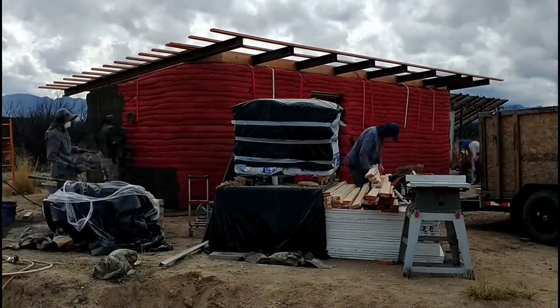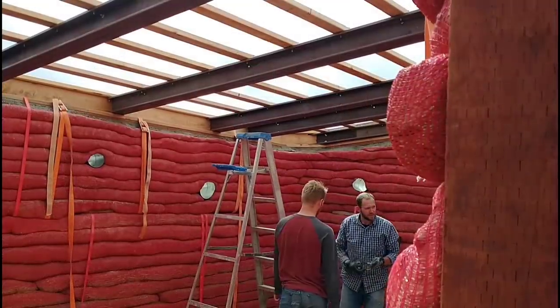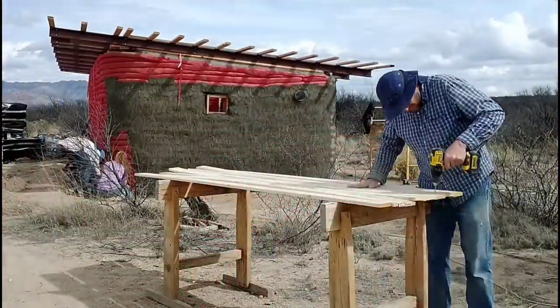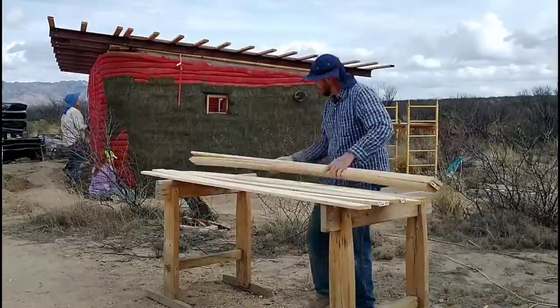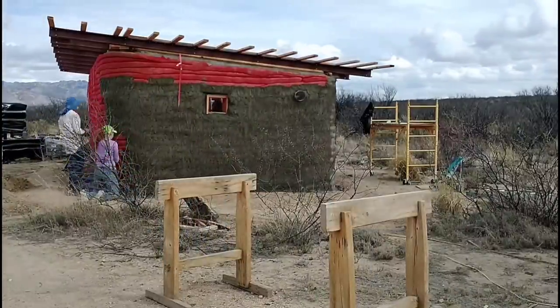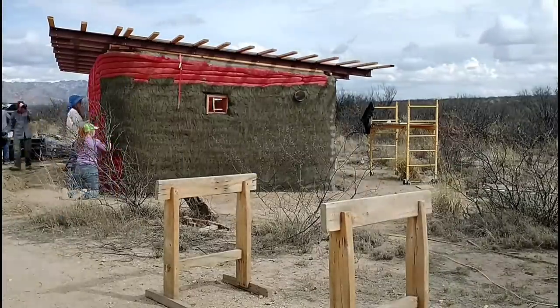The inside crew finished up digging out and leveling the floor. That's looking great, and since they needed something to do, we decided to have them install the furring strips on the ceiling. I prepped the boards for them by pre-drilling, and they'll be attaching these to the beams from underneath with self-tapping screws. These furring strips will give us something to attach the drywall ceiling to.